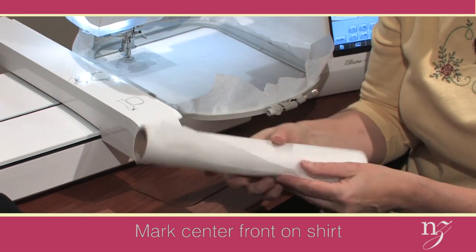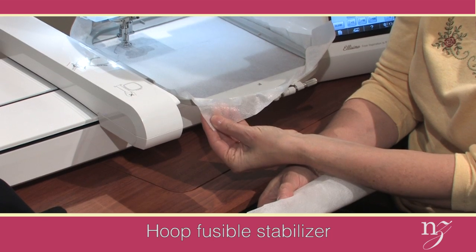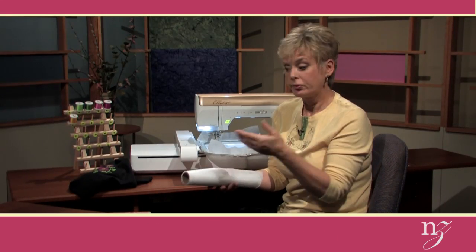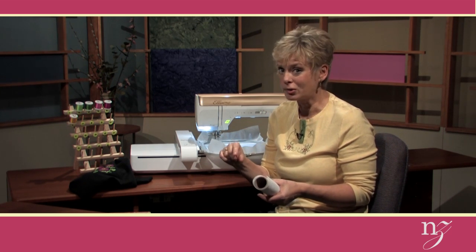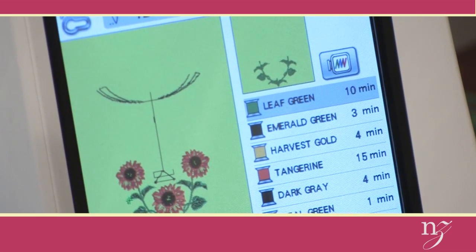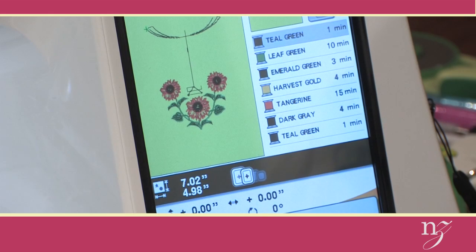This stabilizer — the same stabilizer — is hooped into the hoop with the sticky side, the fusible side, up. I've used the disc from the package and placed it in my computer and selected the placket design with the sunflower embroidery. I already have it in my machine, and you can see the design with the neckline transformation, the embroidery, and then the center area is the transformation.